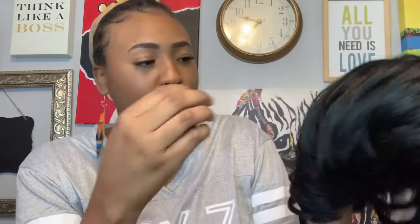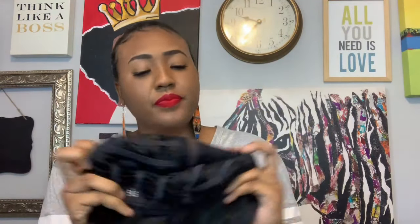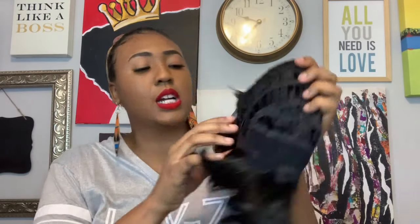All right, this is the next wig y'all — ain't she cute? She's real short in the back and she's got this swoop, and y'all know I love a good swoop. Here is the parting space. She's got two combs on each side of the part, a comb in the back, and adjustable straps. This is what the cap looks like.